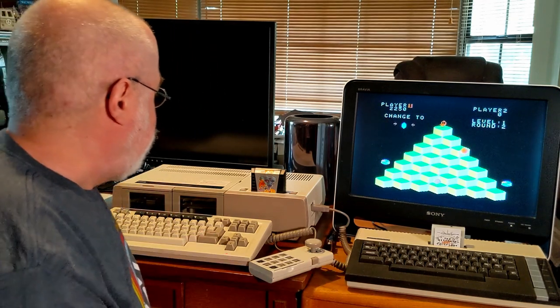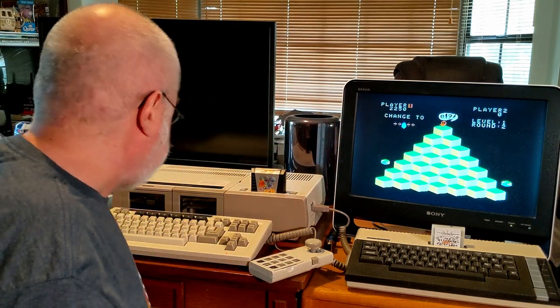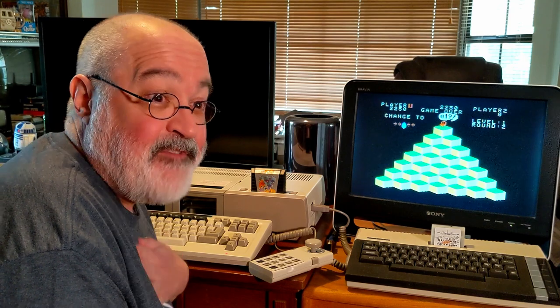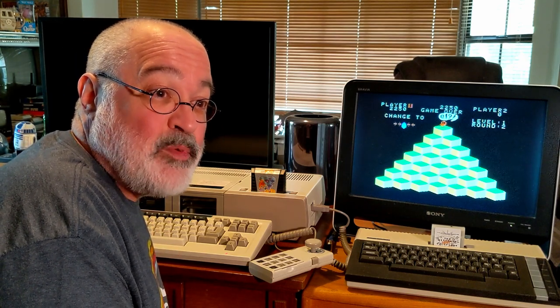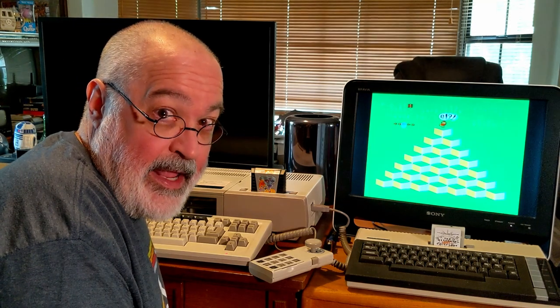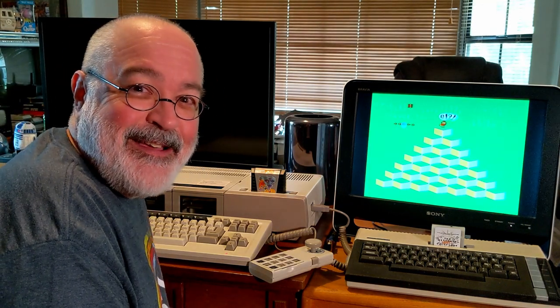I look forward to many years of fun out of my Coleco Adam. If you need more info on this power supply, visit the Facebook groups and look for James Walters — keep an eye on when he has more available. Buy one for yourself — it's a great device. Bye, folks.